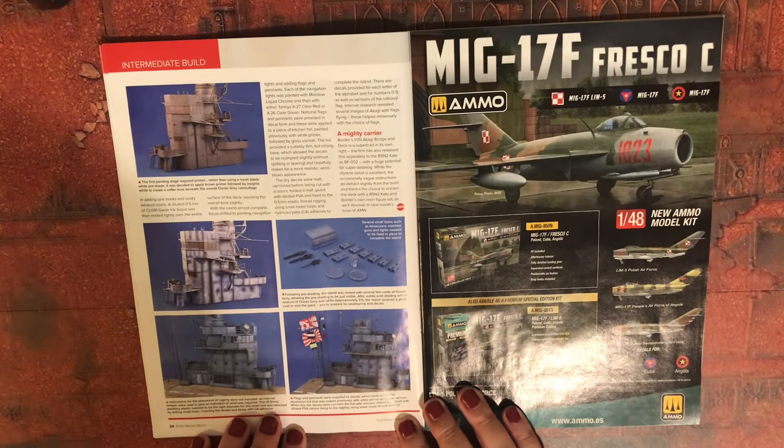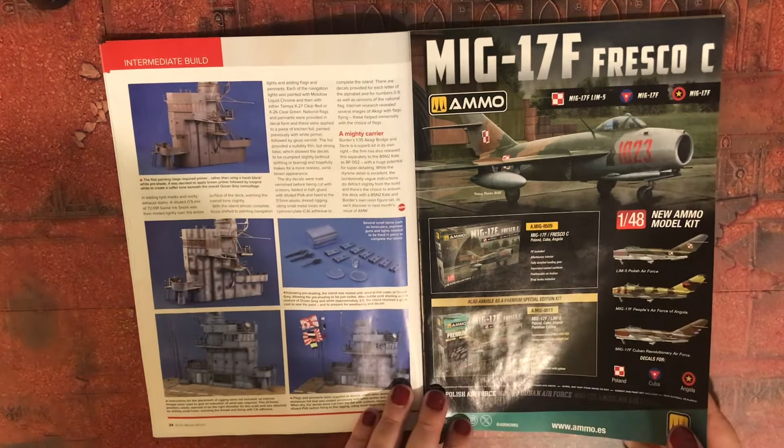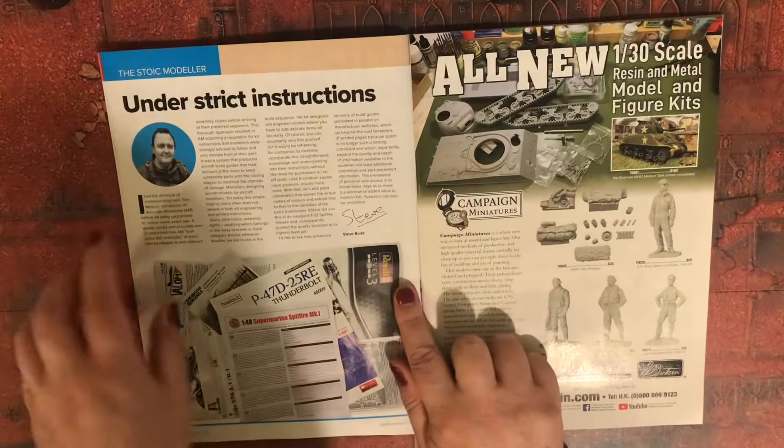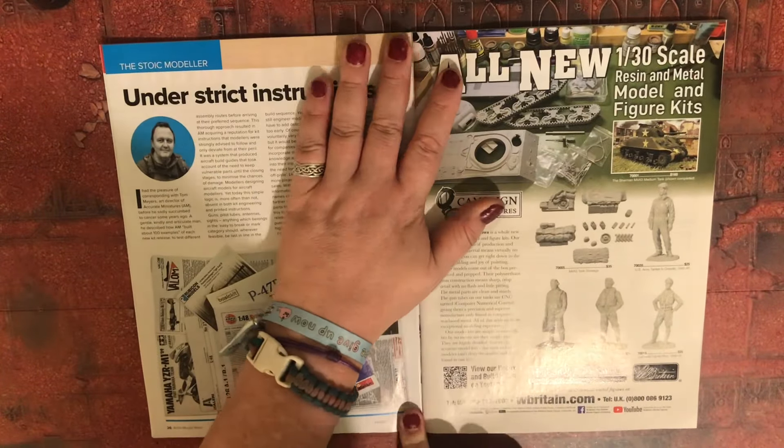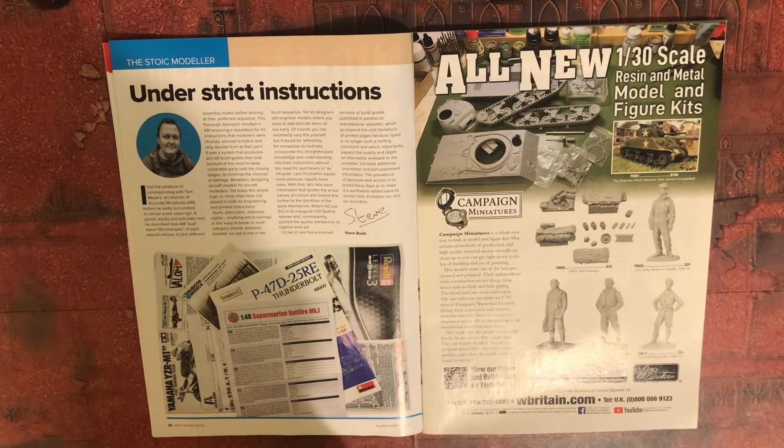I'm assuming they'll do the aircraft next month. All-new 1/30th scale resin and metal model and figure kits — why 1/30th?